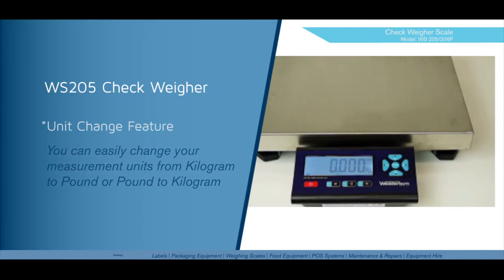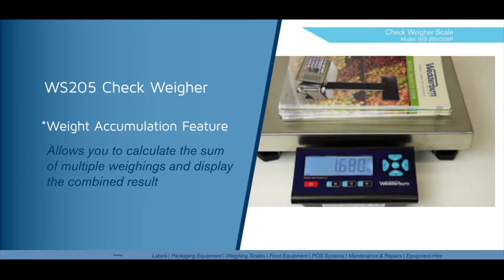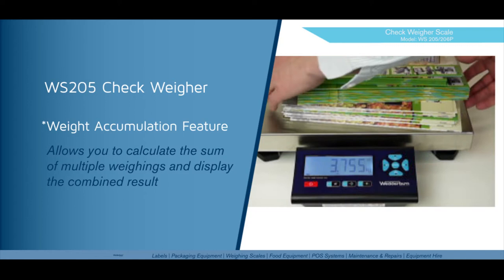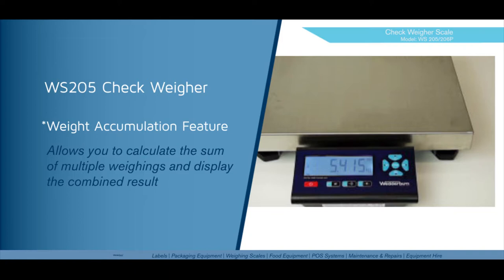I'll now demonstrate the weight accumulation feature. This allows you to sum multiple weighings and at the end get a total weight for that number of weighings. Put your first item or items to be weighed on the scale. When the weight is stable, press the M+ key. Repeat the process with your next item or items and press the M+ key again. Continue until you've finished weighing all items. You can then press the MR or Memory Recall key to give you the total weight. To clear the total weight, press the MR key, then MC, then V, and enter.